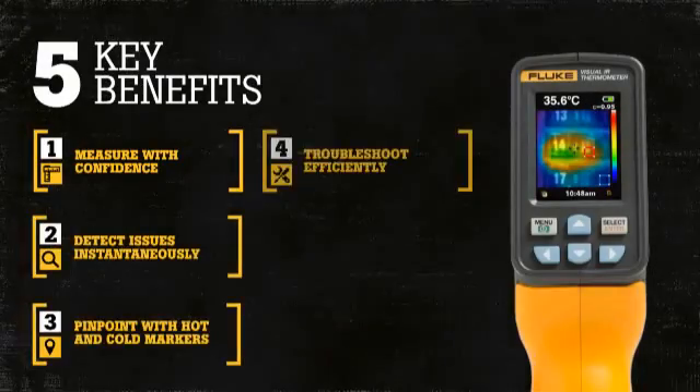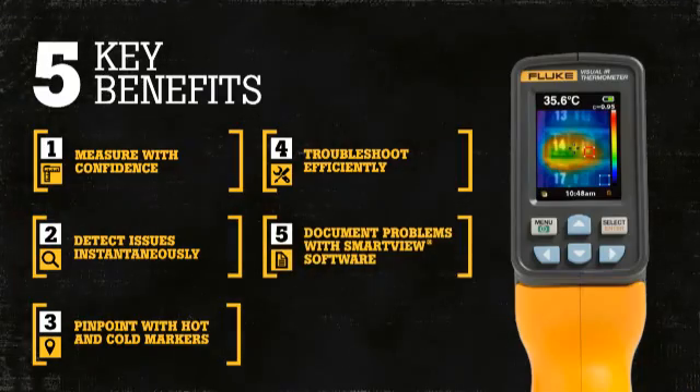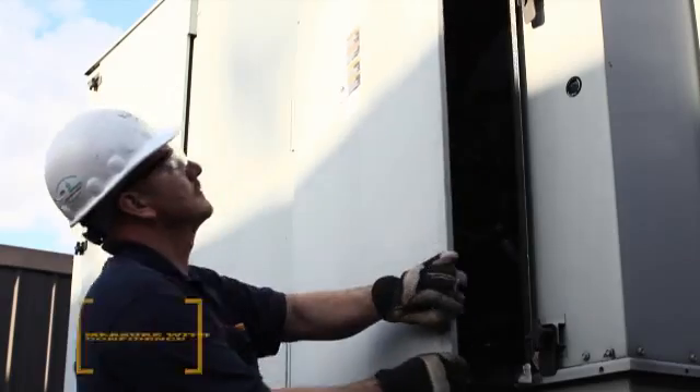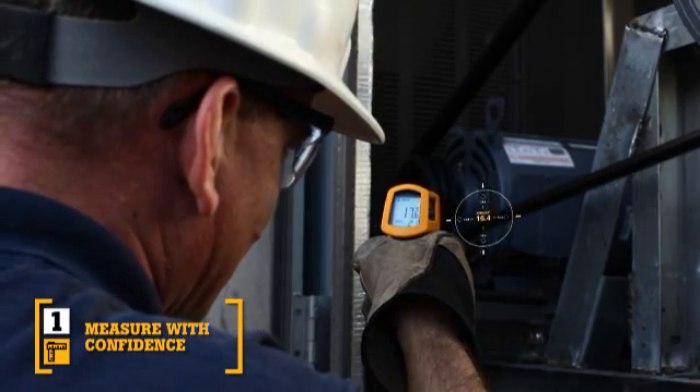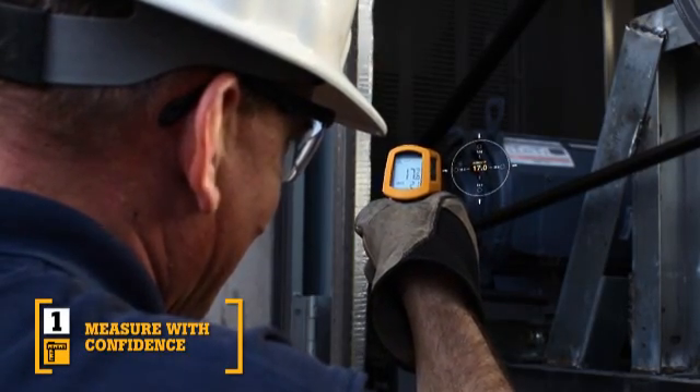There are five key benefits of the VTO2 over other temperature measurement devices. First, traditional infrared thermometers only measure an average temperature of an area, not just the temperature at the laser indicator.